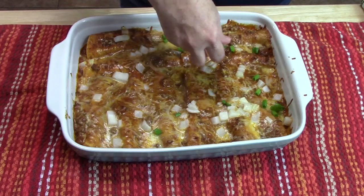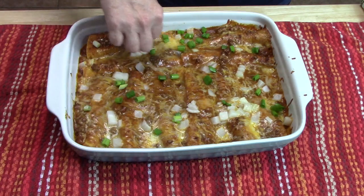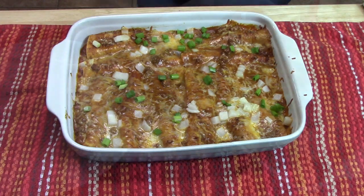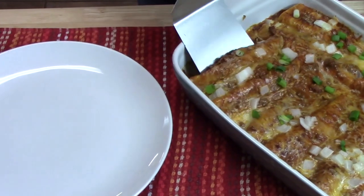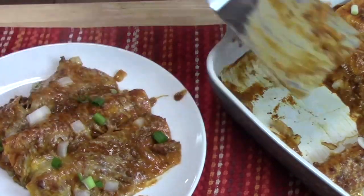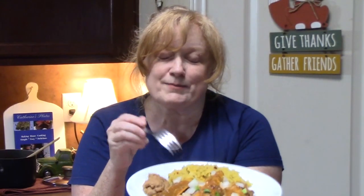I'm going to sprinkle some green onions to give it some color and another layer of flavor. You can use cilantro if you'd like. These are my restaurant-style chili gravy enchiladas. When you put a plate of food like this in front of your family, they are chomping at the bit because it smells so amazing — like a Mexican restaurant. We've got the rice, the beans, and these chili gravy enchiladas.